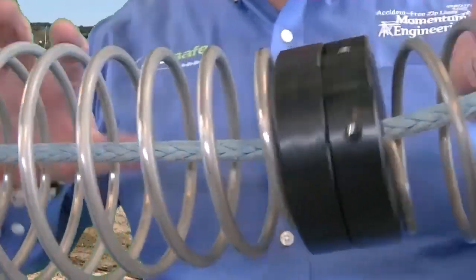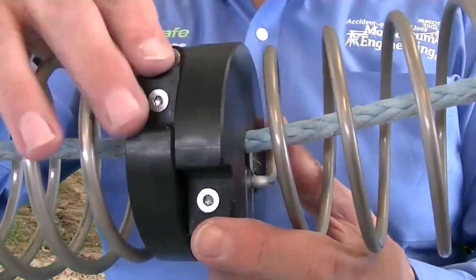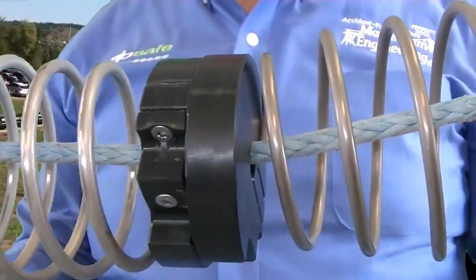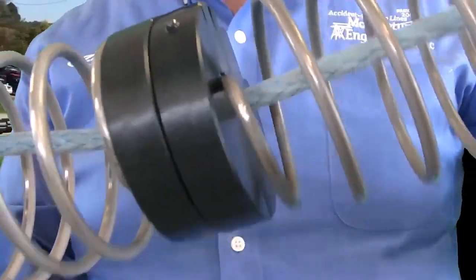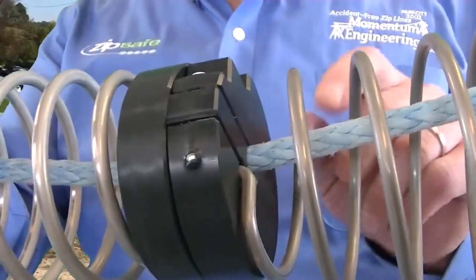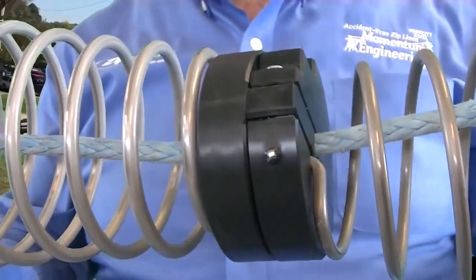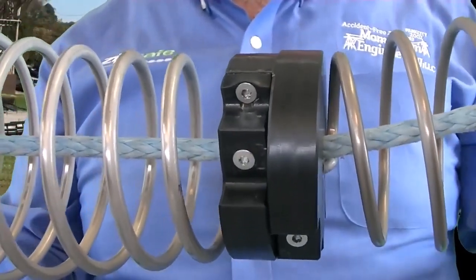Pretty simple, easy-to-maintain zipline braking system. Screws are all in tight — if they start backing out, you'll notice them. That's part of your inspection process. You're going to want to inspect these springs every day and make sure all the screws are there. This is kind of a life safety system — you want this spring system to work continuously every day, and they have done for decades.